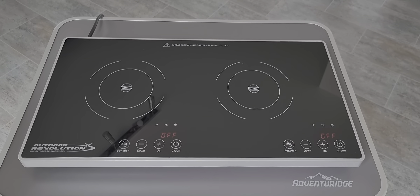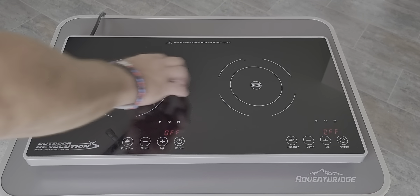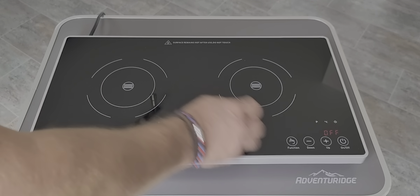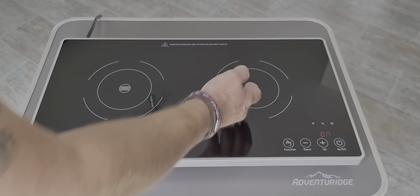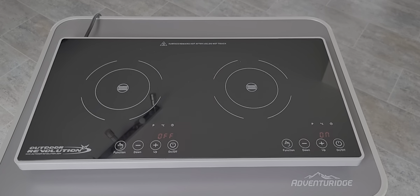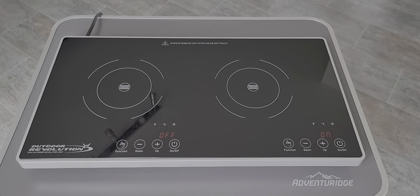As you can see, the hob itself has a glass top with really great safety features — nothing will turn on. It has an audible alarm when you turn it on, and it won't turn on at all until the pot's present. So let's put a pan on there and bring this hob to life.